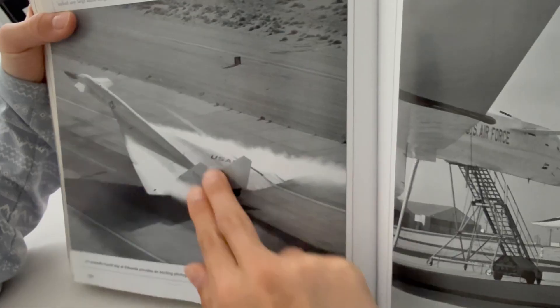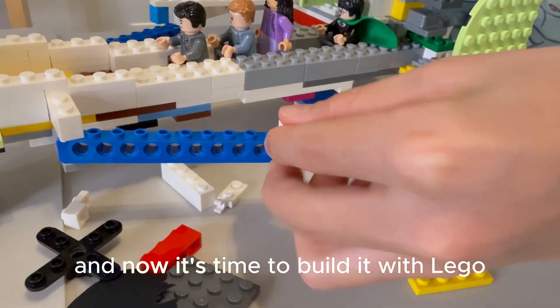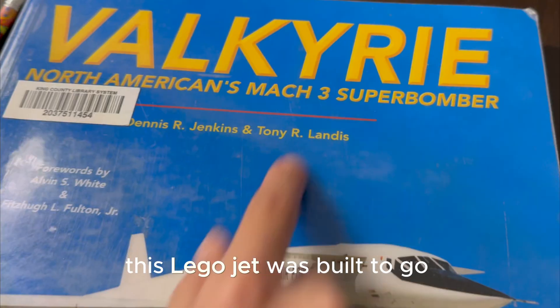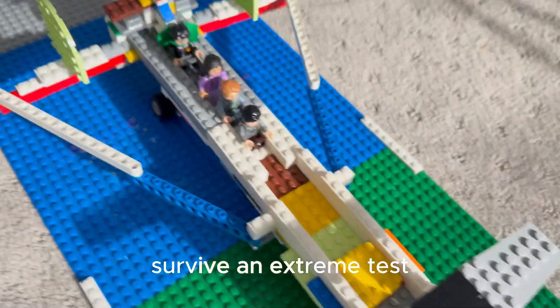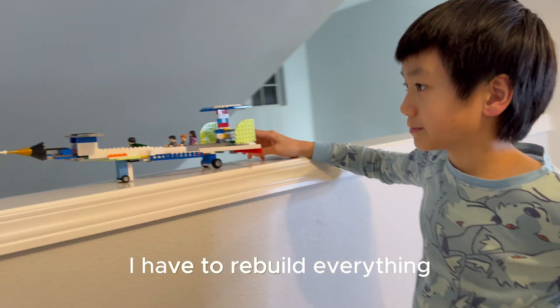I read about it, I drew it, and now it's time to build it with LEGO! This LEGO jet was built to go three times the speed of sound, but can my version actually survive an extreme test, or will it fall apart? If it breaks, I have to rebuild everything.